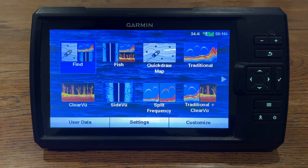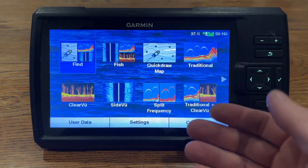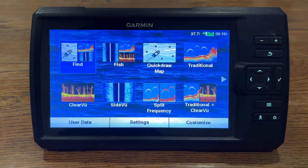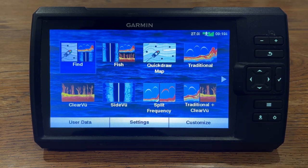First things first is no matter where we are in the unit — let's say we're on the main menu like we are now, if I was on my quickdraw map, my traditional sonar, my clear view, side view on a combo — we have this little waypoint button in the bottom right. It's really simple.